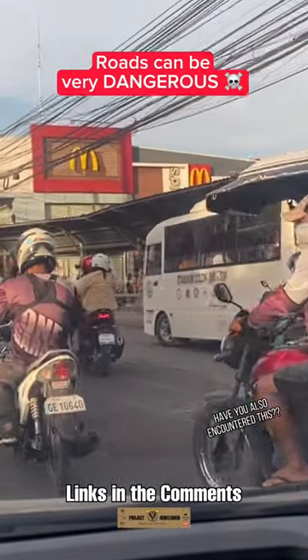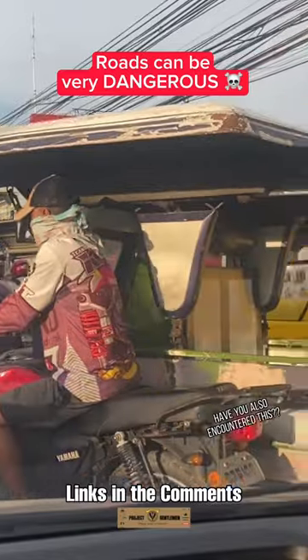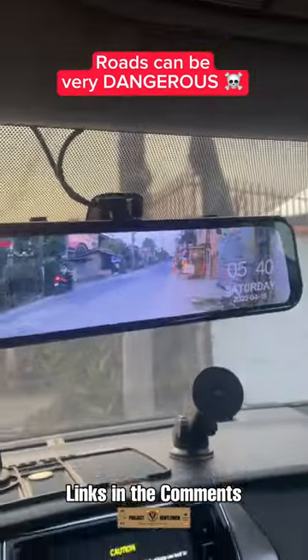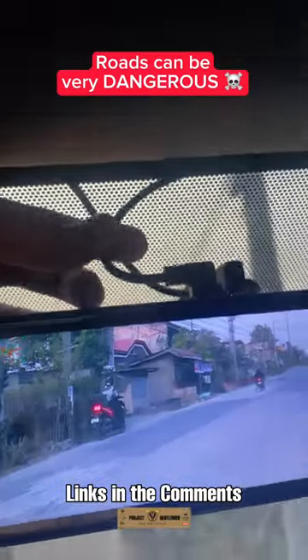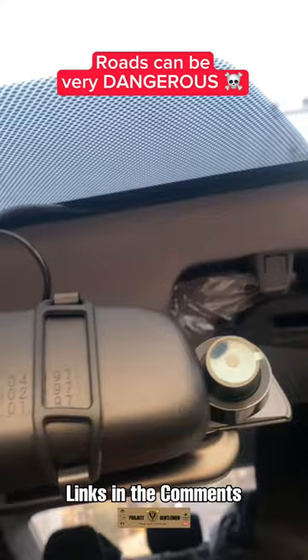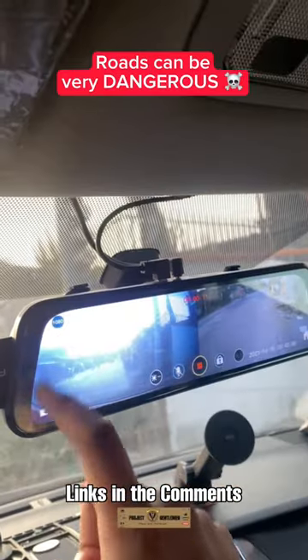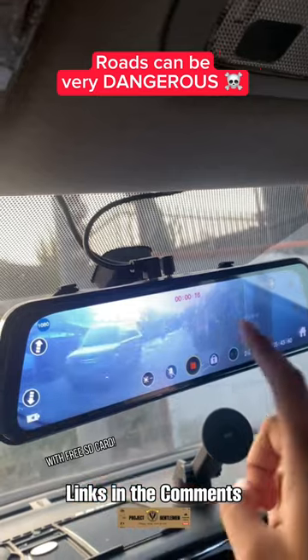Have you encountered this? For me, yes — that is why I highly recommend you get one of these most affordable dash cams available right now in the market. You can easily install this yourself. This allows you to have a front view and a back view at the same time, so you can choose between angles according to your liking.